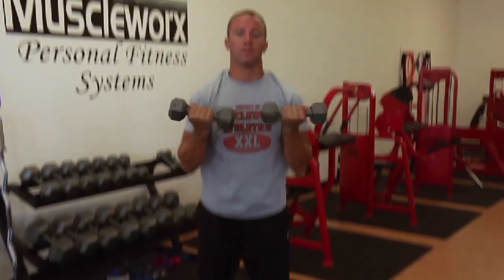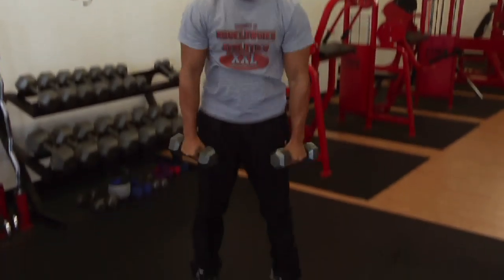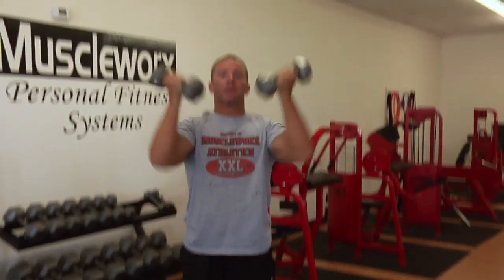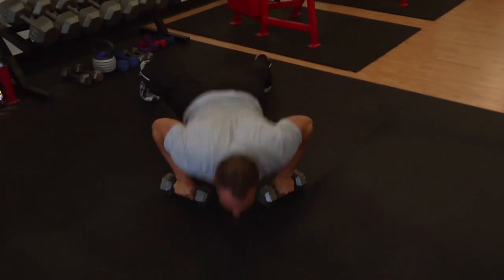The biggest things you want to concentrate on when working with any type of free weight, especially dumbbells, is to make sure that you maintain core stabilization and a good base with your feet. You've got four contact points: your head, your shoulders, your hips, and the bottom of your feet.